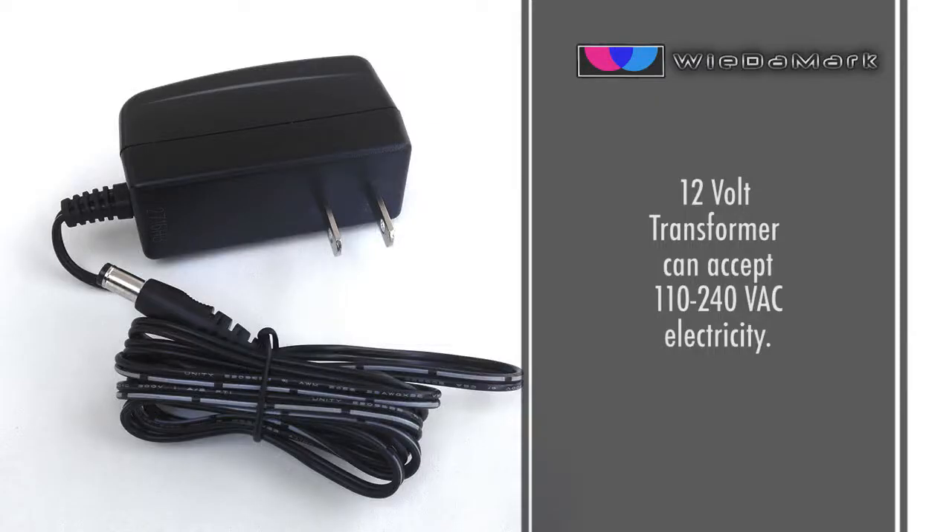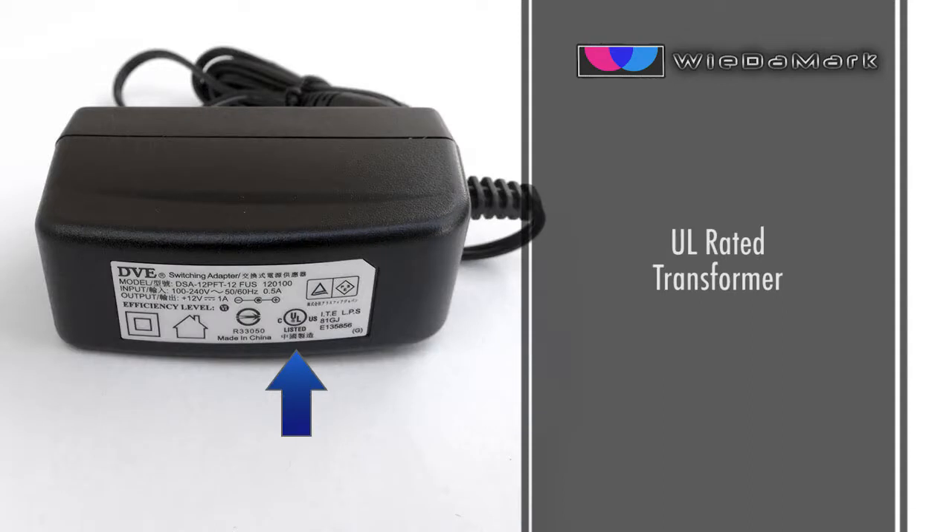The light engine is powered by a 12 volt transformer that can accept 110 to 240 V AC electricity. The transformer is UL rated, which means it's passed a rigorous safety test — a feature you won't find on other competitive products.